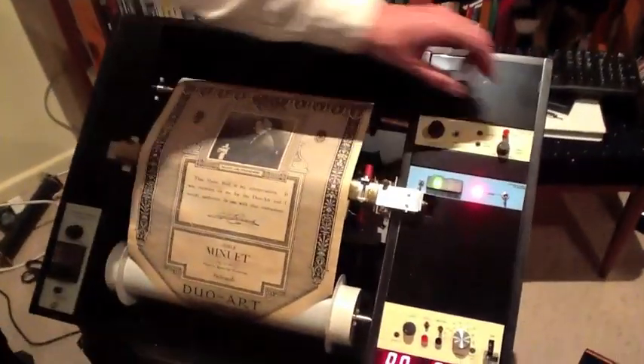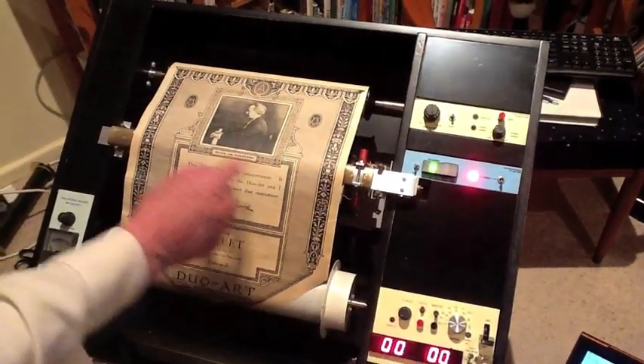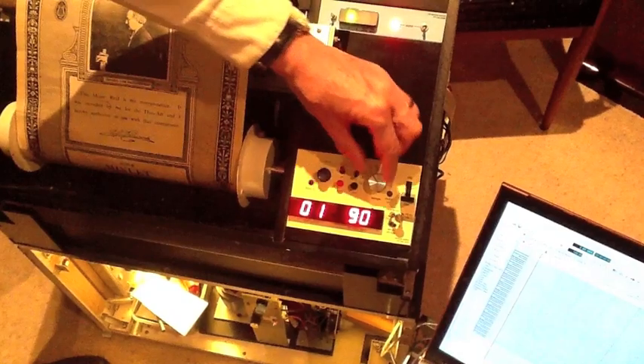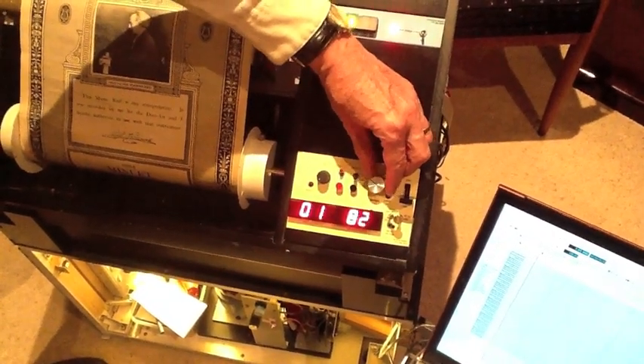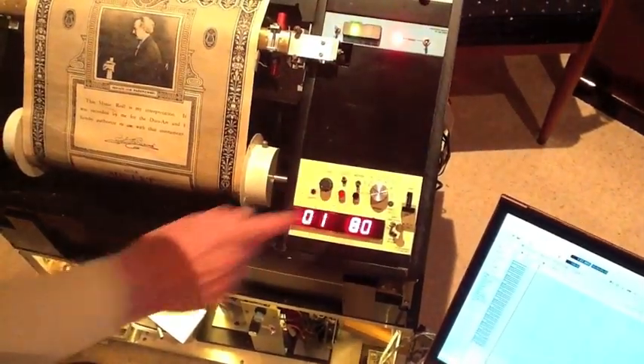This is a small roll but I will still put a little bit of dynamic braking on it. The tempo is 80 so we will adjust that. As you can see it is displayed here. I adjust it so it is correct and then it is ready to go. We now turn on the vacuum pump, which you will notice is happening around here.